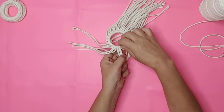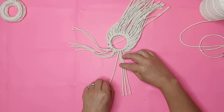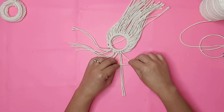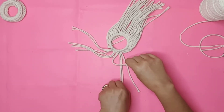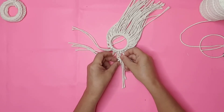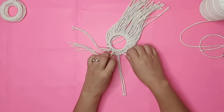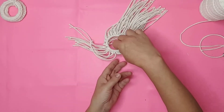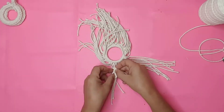Let me show you that one more time. Take one string, place it over the two centers. Take the other string, place it over the figure four, pull it under all of your cords and through the loop, and then tighten it up. I did the same knot all around the ring.